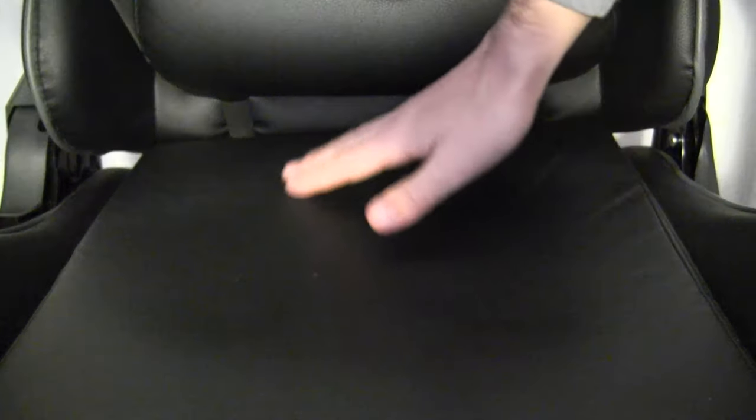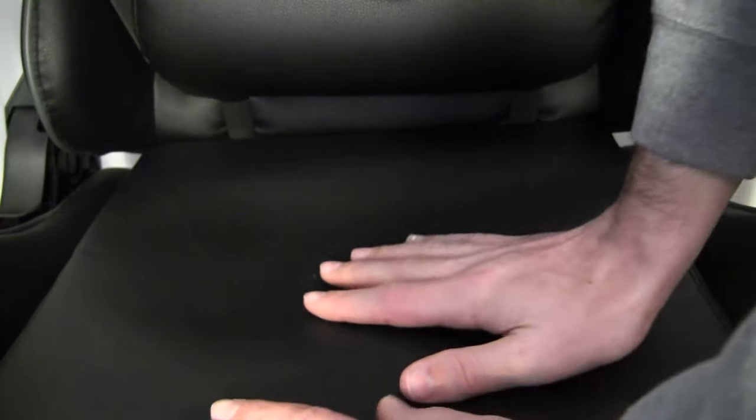Straight out of the box I was thinking the build quality seems decent but it seems made with subpar materials. The PU leather is not only very thin but it seems poorly fitted over the chair — there are sections where it's not pulled taut over the cushions. Additionally, the plastic casements over the reclining mechanism seem pretty chintzy and prone to cracking or breaking.